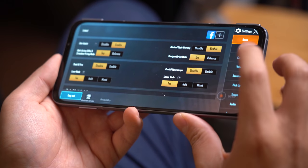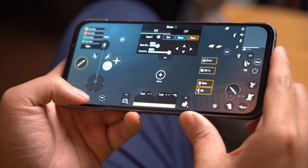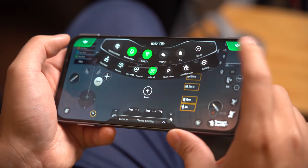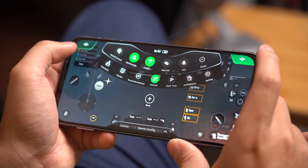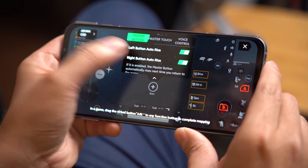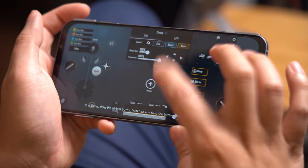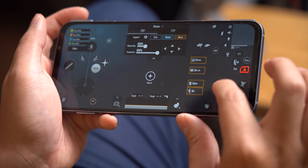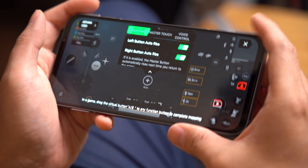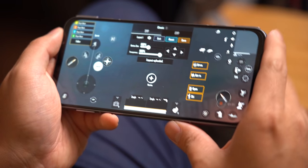Let's do some battles. But first, I would like to show you how to enable the master button. First you have to launch a game, go to Settings, Controls and Customize. From here you can drag down from the top right or left corner to enable the master button mode. In here you can disable or enable the pop-up buttons, and you can also set it to automatically raise up when you launch the game. I've set the left one for aiming and the right one for shooting. You can set it up however you want, but for me — left for aim, right for shoot. Once you're done, just exit and save, and you're ready to game.